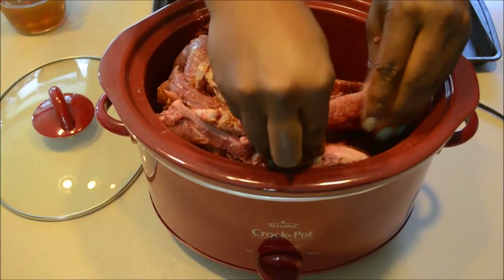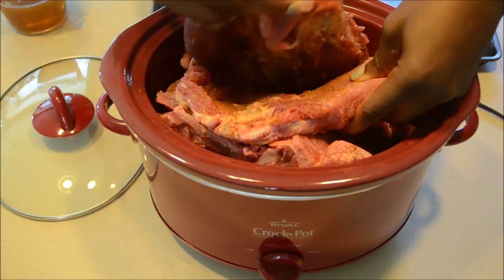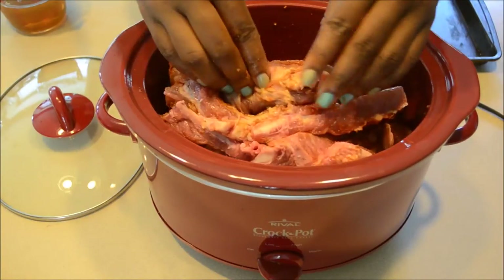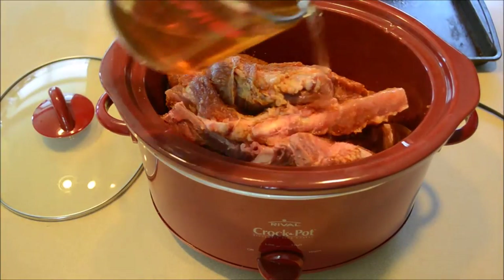The liquid mixture that I'm using is made up of one cup of water and one tablespoon of liquid smoke, but you can also use chicken broth if you'd like. I didn't want to use the chicken broth because I didn't want to add any more salt, and I like the flavor of the liquid smoke.